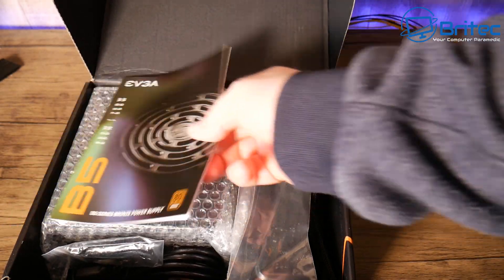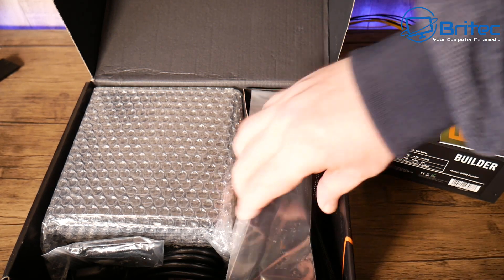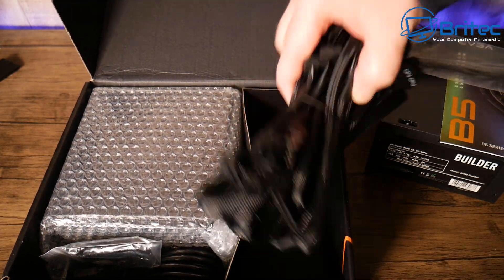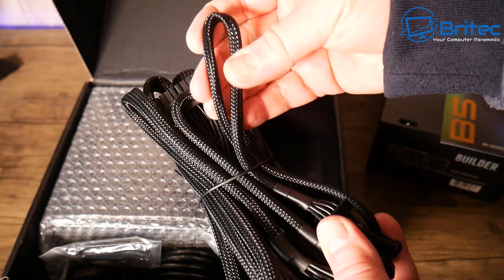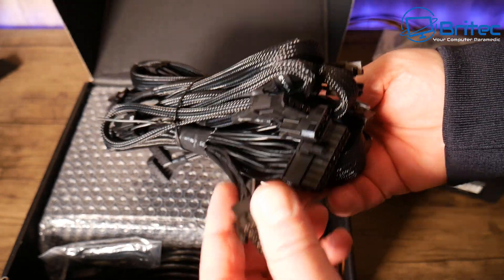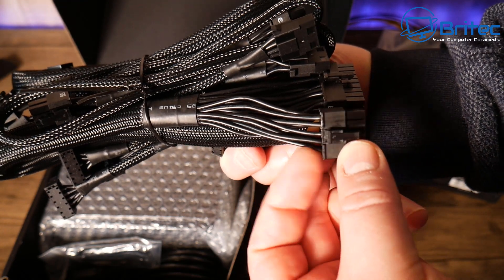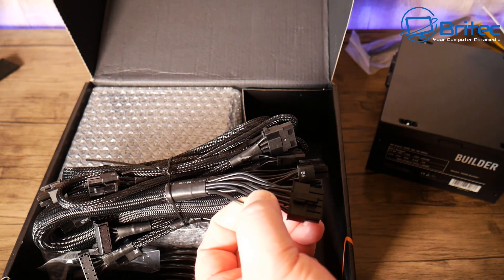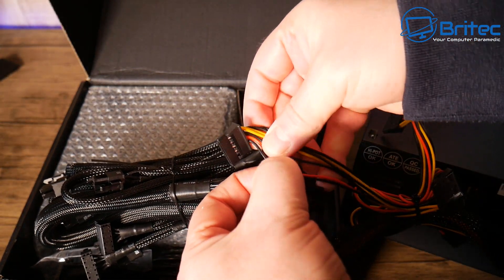I wanted to show you what you can get when you buy a quality product. They do different sizes depending on how much power you need. Inside the box you get cable ties and all of your cables. Because this is modular, you get all the cables separately and can just use the ones you need. They're fully braided, high-quality cables, and they've been blacked out along the edges so you don't see that ketchup-and-mustard look with all the different colors. The build quality is a lot better compared to the cheap budget unit.